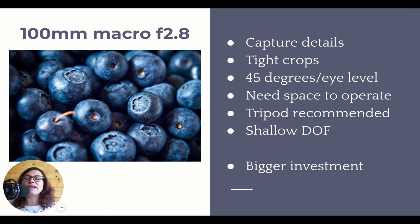It's a bigger investment in terms of money and is a more difficult lens to use. But if you find that you want to experiment with something new or your skills are growing and you want to invest more money - or, you know, Christmas - then the 100mm macro might be the right choice. This lens is great for capturing details and tight crops. As you can see in this image of the blueberries, this is a very tight crop - I was very, very close to the blueberries in order to capture them in such sharp detail.